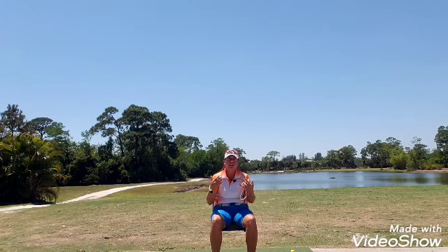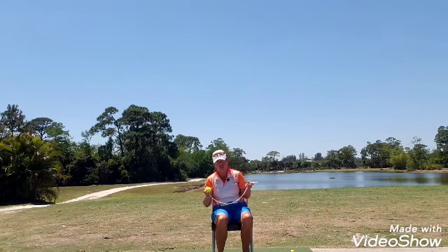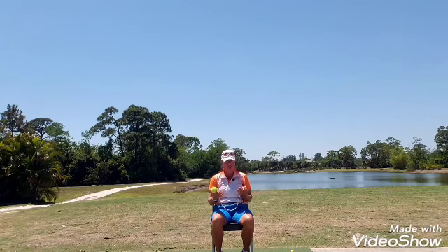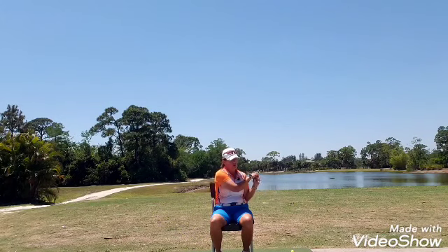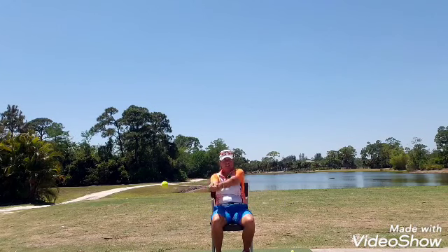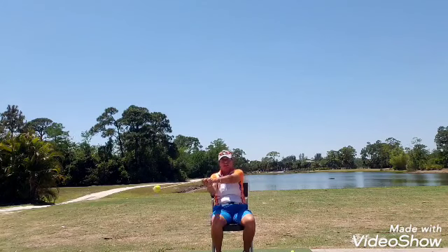What I'd like you to do is grab your trusty tennis ball and string, and I'd like you to sit in a chair. When you sit in that chair, just kind of go with the flow — grab the string in both hands and swing this back and forth around you.